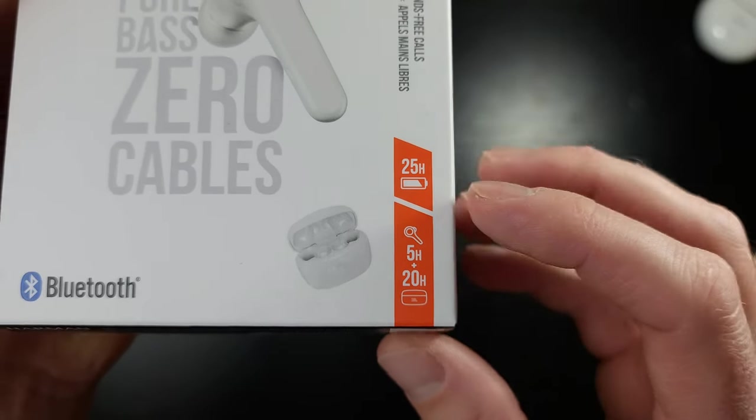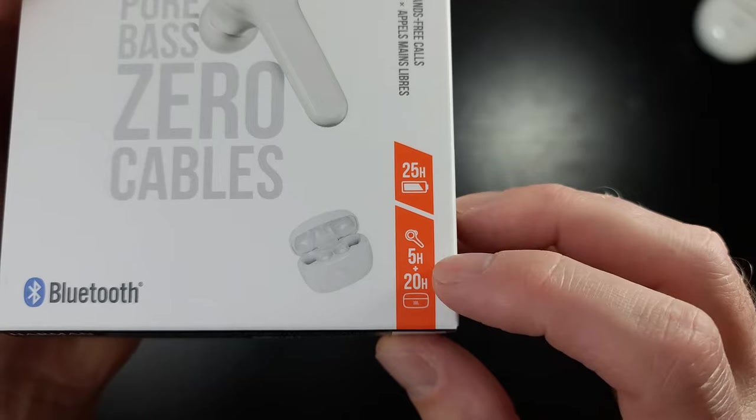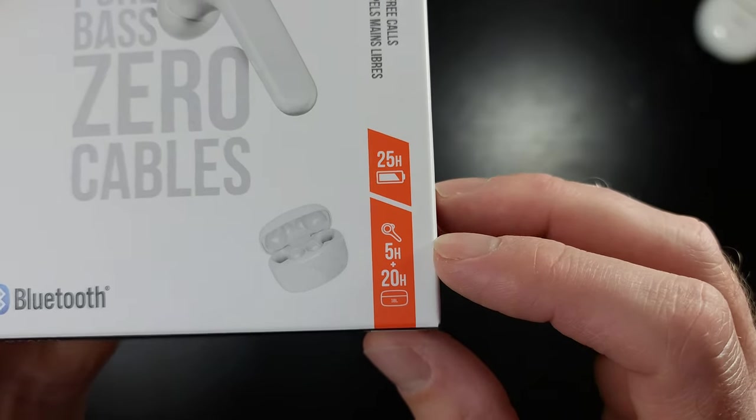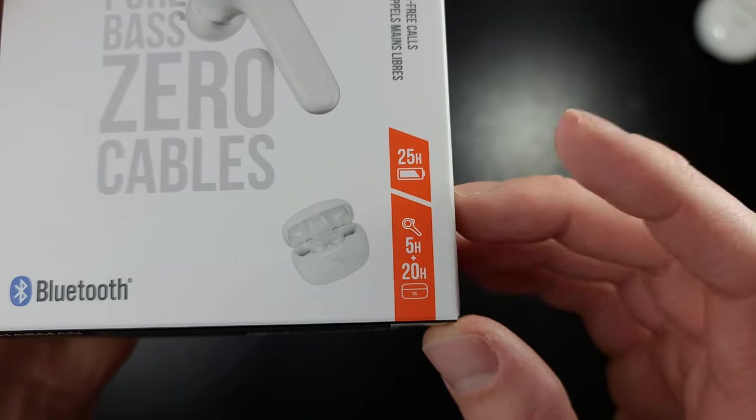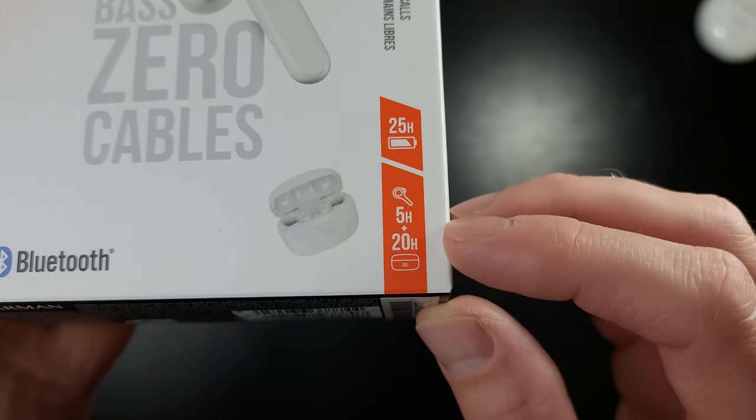You get 25 hours total, with five hours in the bud. That's a little bit less than some other earbuds out there — five hours is on the small side. You typically want six and up, but five hours is good for most people.